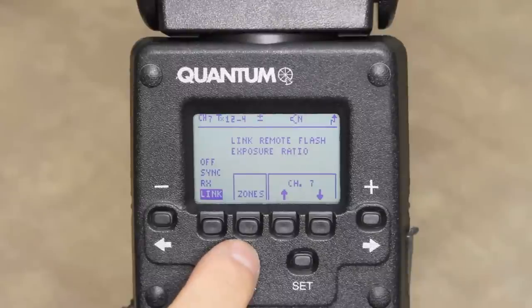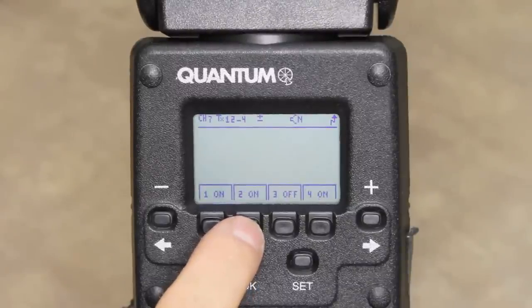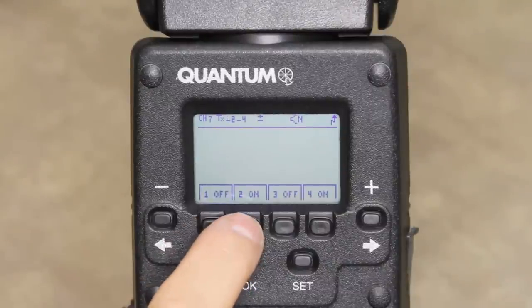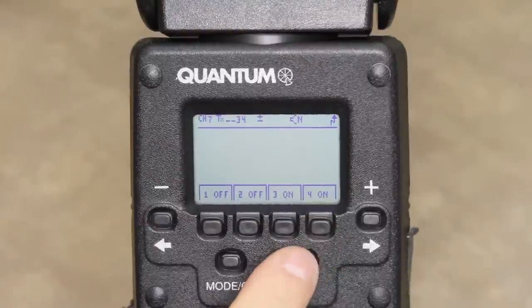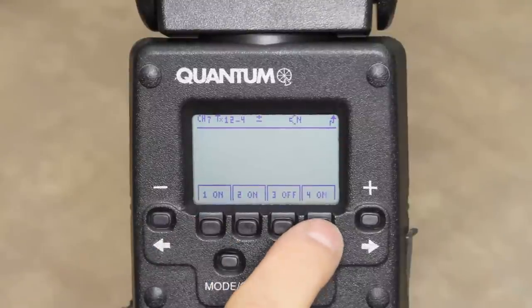The second soft key in the radio setup would be the zone soft key. Zones are used to control individual remotes within a channel group. You can set each of the remote units to a different zone, and any of the remotes can then be turned on or off by simply pushing that zone button.